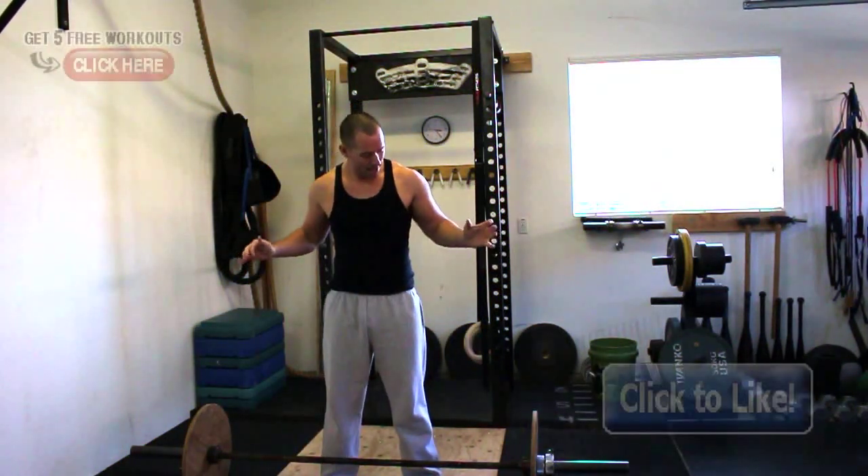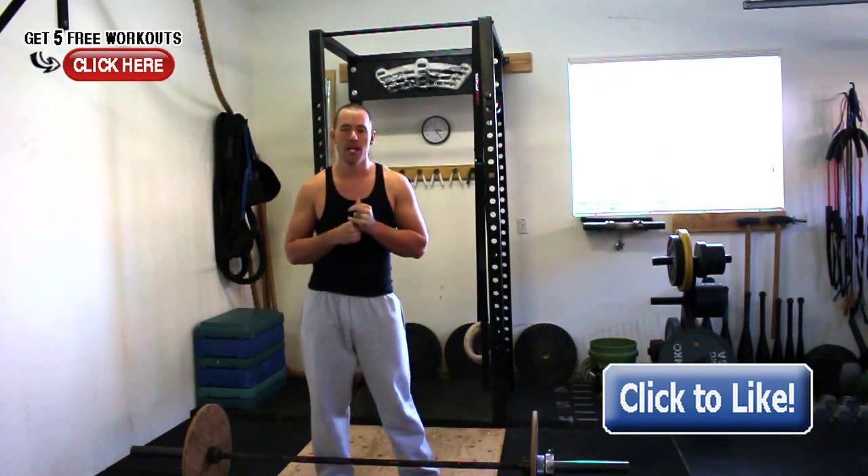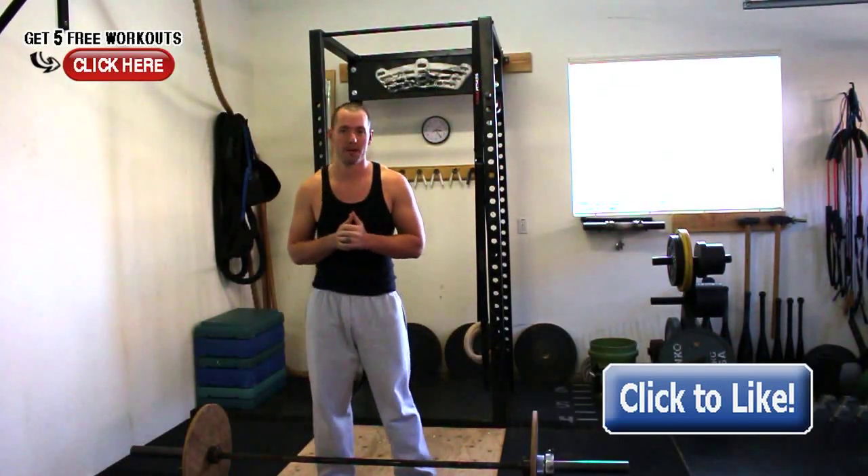Hey, what's going on guys, Tyler here. I have a great question today about the clean or the snatch — the Olympic lifts. The question is: what am I looking for when I'm coaching a clean or a snatch? These are complicated movements, so it's going to be hard to give you the full spectrum, but I'm going to give you the basics to make sure you get the best results when starting out or trying to get better at Olympic lifting.